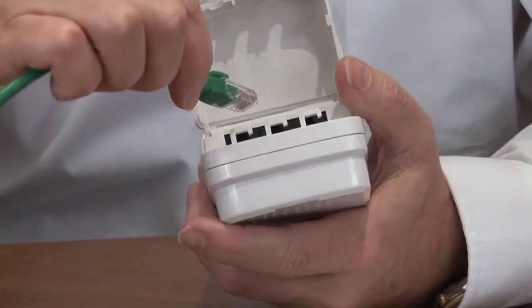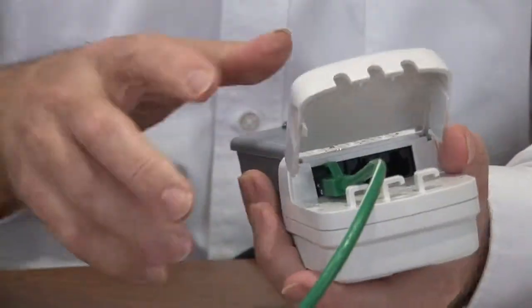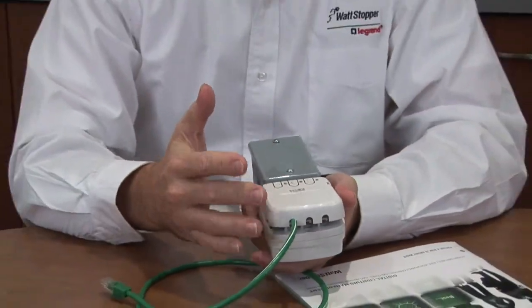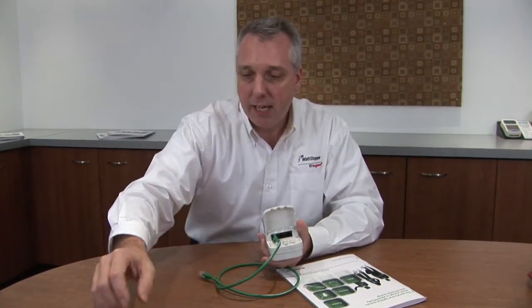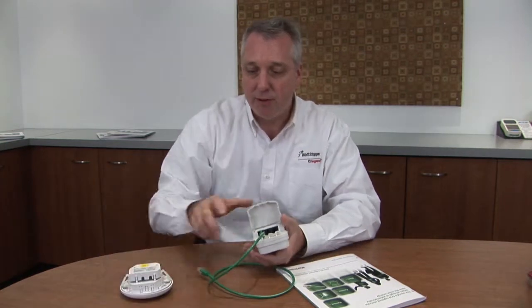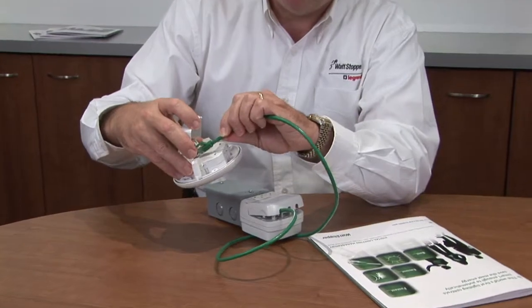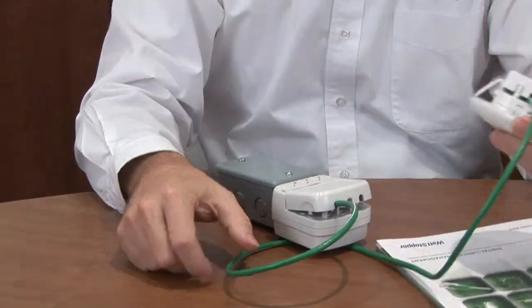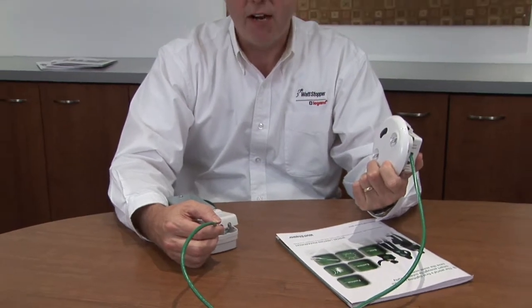This is a free topology network, so I can just plug into any open port. This room controller is controlling my lights, so I can have on, off, multi-level, or dimming capabilities with these different types of room controllers. By plugging in an occupancy sensor, you can see how I can do this very simply with relatively low skills. I now have a complete control system for automatic on, automatic off in my space.